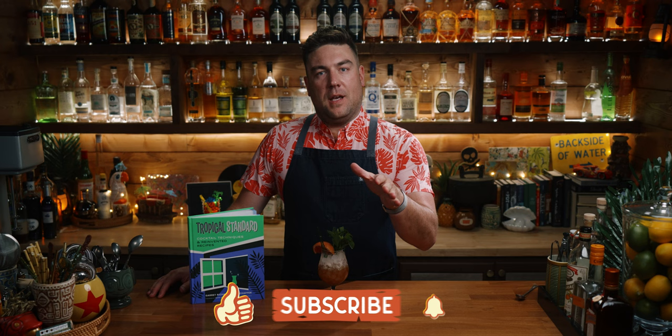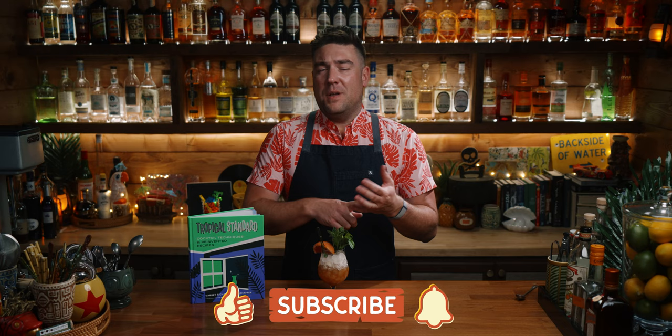I'm going to Trader Vic's next week and I'm going to try the Navy Grog there. I'll let you know in the comments later how it stacks up against this one. But get the book, make the Navy Grog, let me know what you think. That's it for this one. I'm Derek, this is Make and Drink. If you enjoyed the video, give it a thumbs up and subscribe to the channel if you haven't already. See you on the next one.